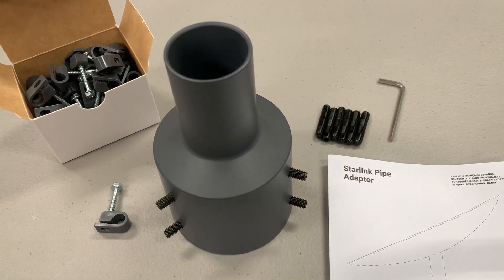Hey everyone, thanks for coming back to the channel. I want to cover the Starlink pipe adapter kit in a little bit more detail today. If you're like most, you're probably waiting for your kit to come in and you're trying to plan your install, and there's just not a whole lot of detail available on some of these accessories, so I hope to cover some of this today to help you out.